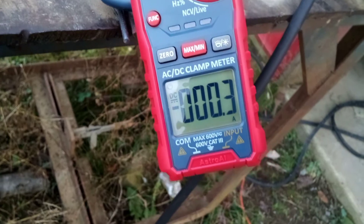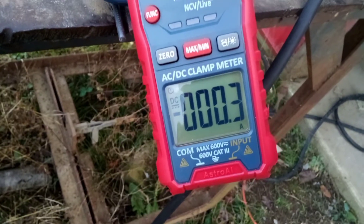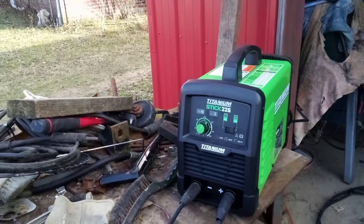Okay, what did it read? It is around 133. Okay, I don't think it's running full output.